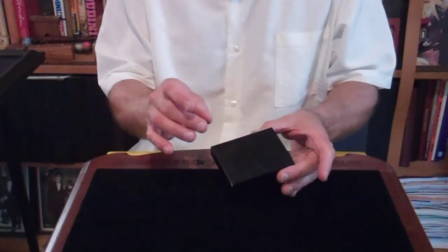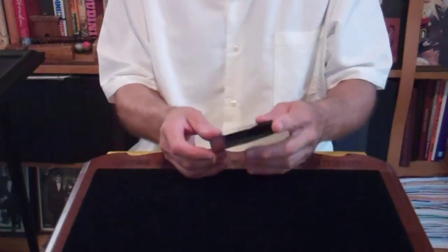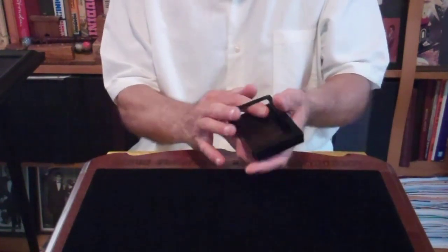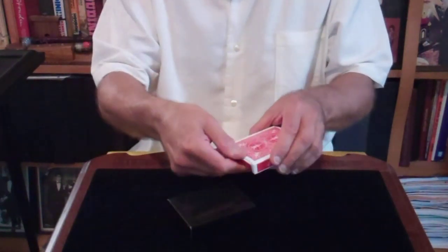But wait a minute. There's another catch to this. Say the magic word. Where did the deck go? It's gone, just like magic. But wait — we can bring the deck back. There it is.